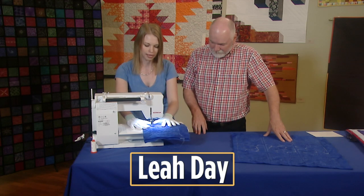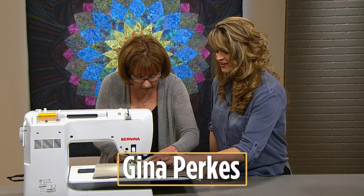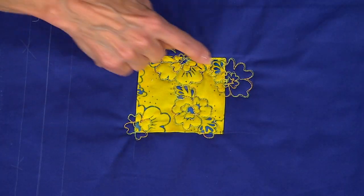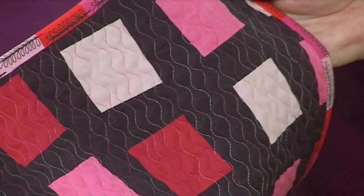We're bringing you the A through Q of the best in quilting, from the artists who know what they're doing. Join us for a power hour of pounding the fabric in the most enjoyable ways. Those lines are not straight — they are perfectly imperfect, as it should be. Only on TheQuiltShow.com.